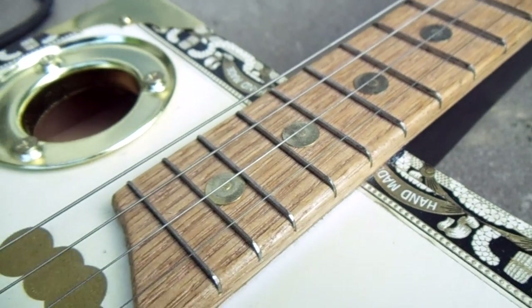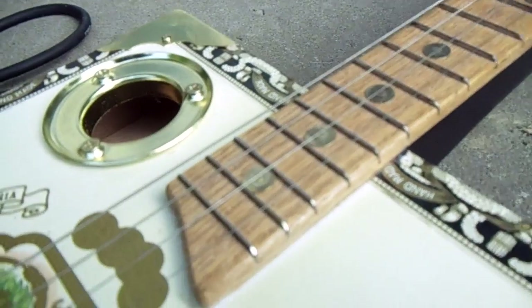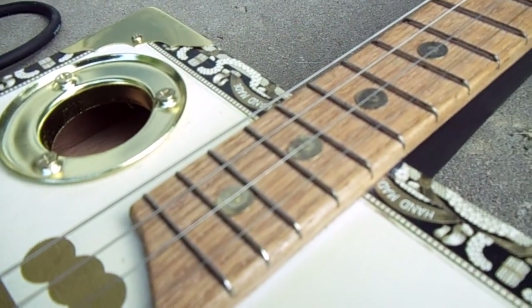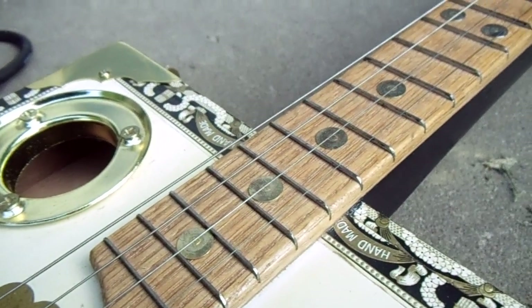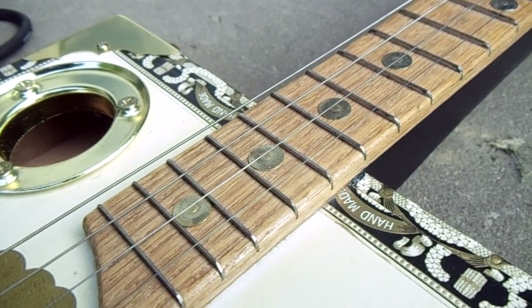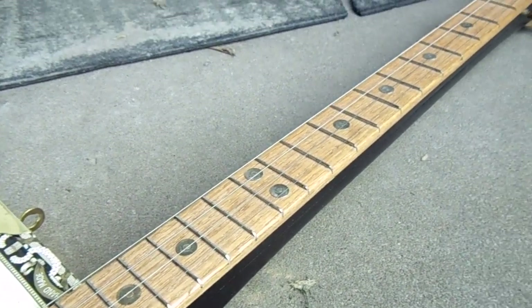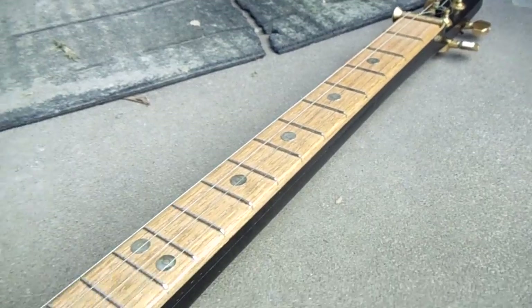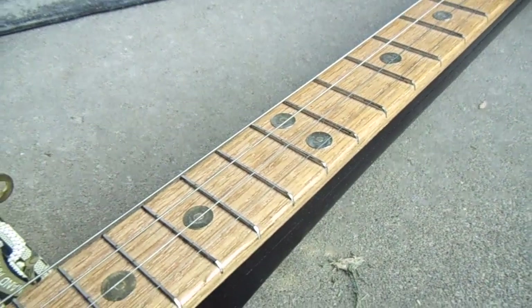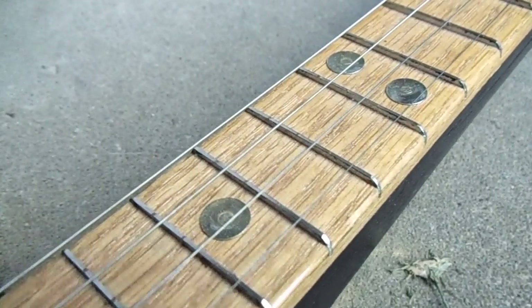I cut the slots with a mini hacksaw rather than a fret saw, and through practice I've gotten where I can eyeball it and get them very nice and level. You can check some of my videos of my nephew playing it — it's fully functioning and those frets do just fine. The stainless steel is very tough and hasn't really worn down at all.